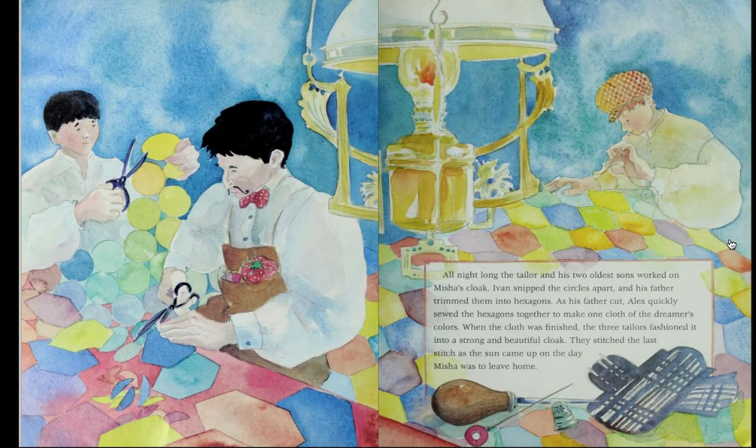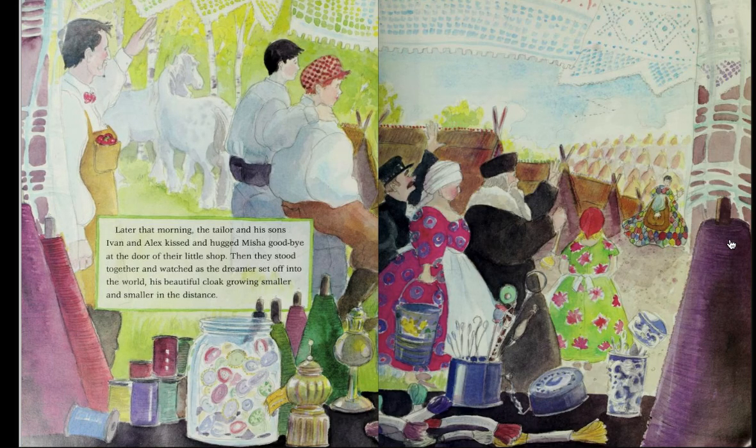'I know, my son,' said the tailor. He motioned for his sons to follow him downstairs to the shop. There he explained how it could be done. All night long, the tailor and his two oldest sons worked on Misha's cloak. Ivan snipped the circles apart, and his father trimmed them into hexagons. As his father cut, Alex quickly sewed the hexagons together to make one cloth of the dreamer's colors. When the cloth was finished, the three tailors fashioned it into a strong and beautiful cloak. They stitched the last stitch as the sun came up on the day Misha was to leave home. Later that morning, the tailor and his sons Ivan and Alex kissed and hugged Misha goodbye at the door of their little shop. Then they stood together and watched as the dreamer set off into the world, his beautiful cloak growing smaller and smaller in the distance.